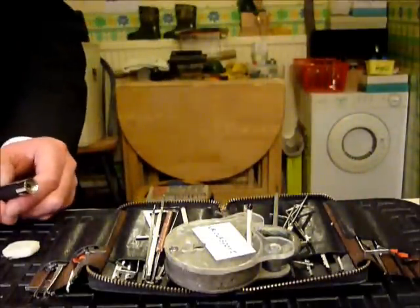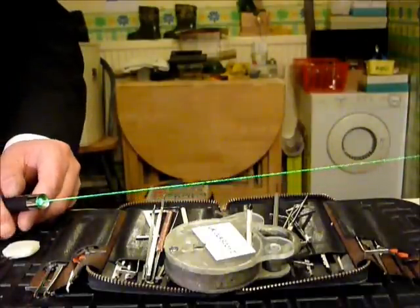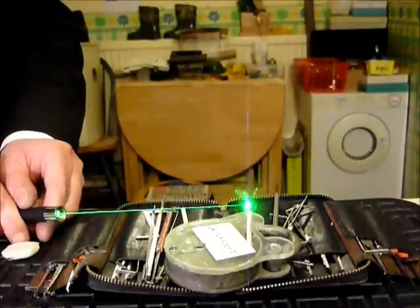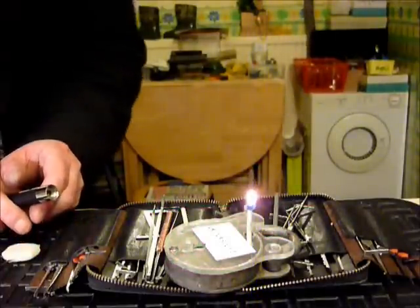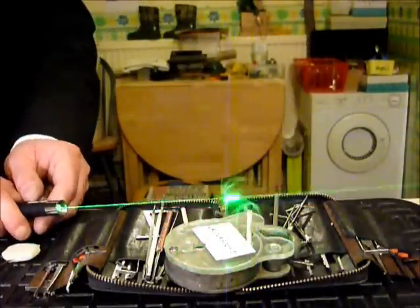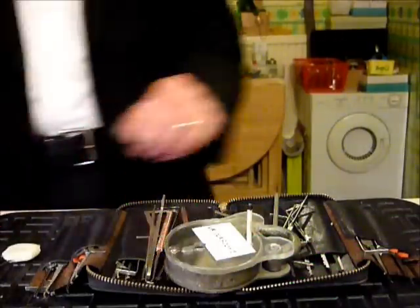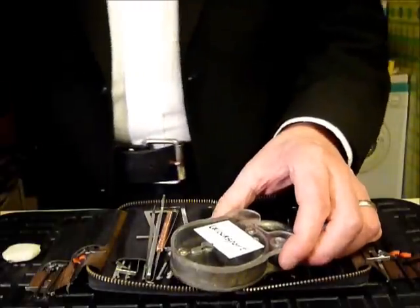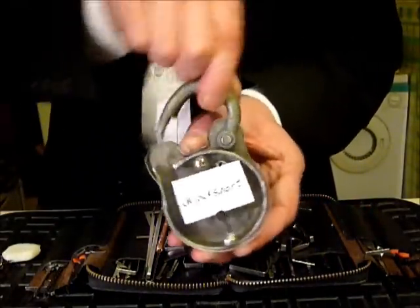So I thought I'd have a little play with Lenny again. Lenny always performs really well. So that was the three lever Squire padlock.